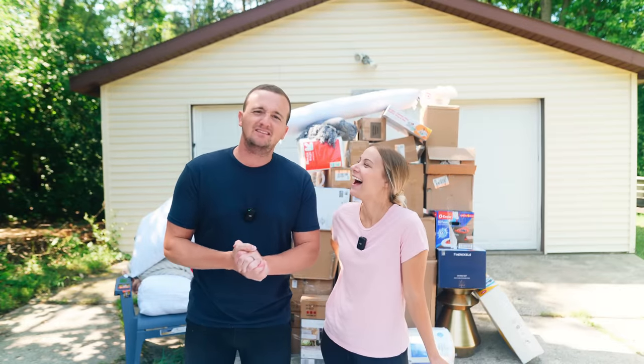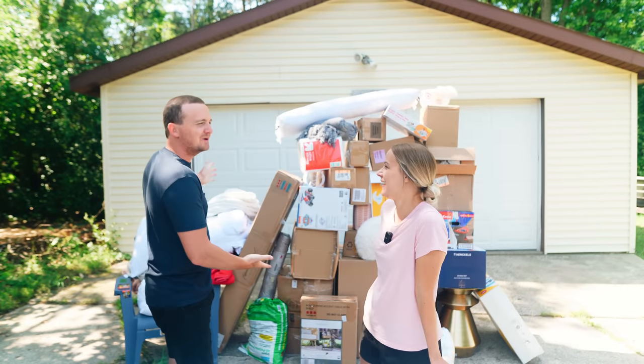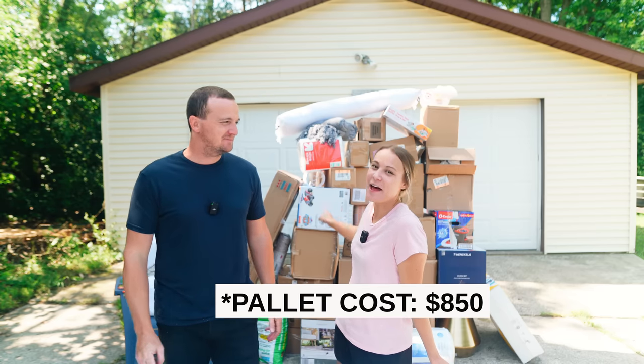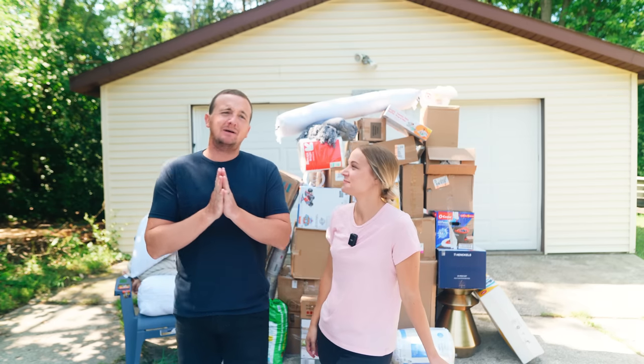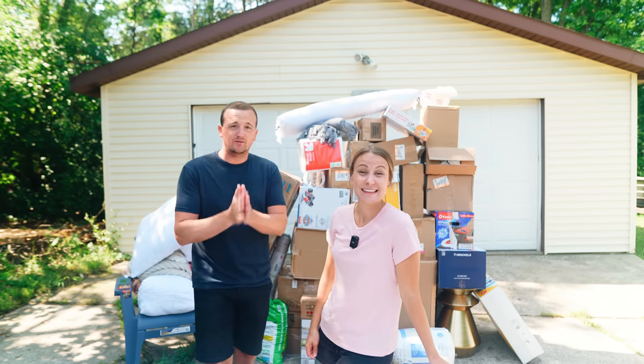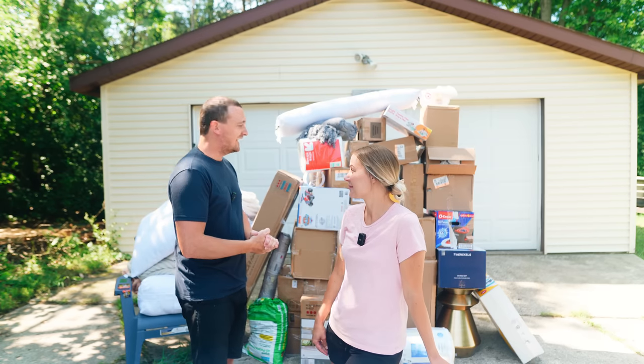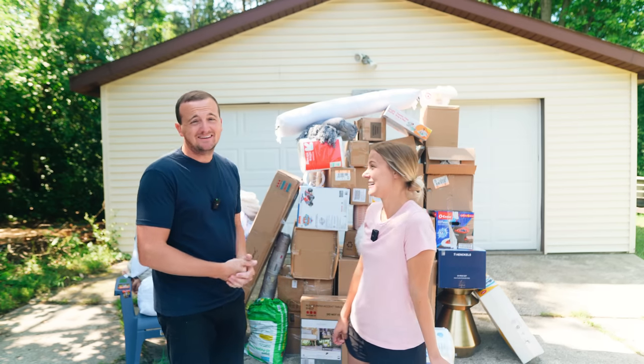So Sarah's wanted a Target pallet for a long time, so I finally bought her one. We paid $850 for this. Let's open it up and see what's inside. We need about $1,700 worth of retail value just to break even because we sell this stuff around half retail value.